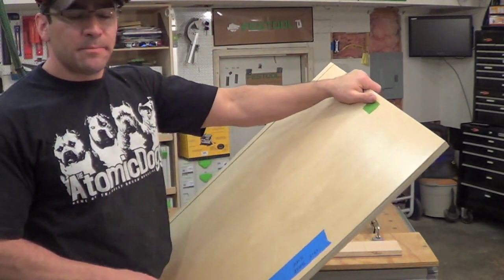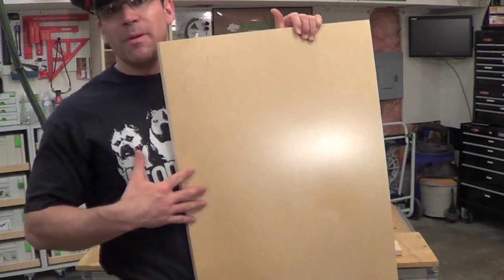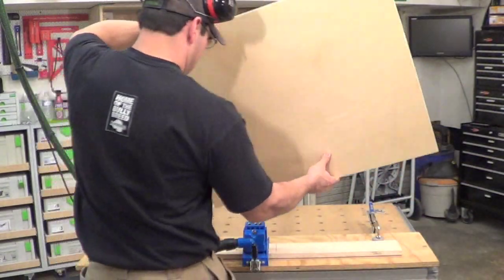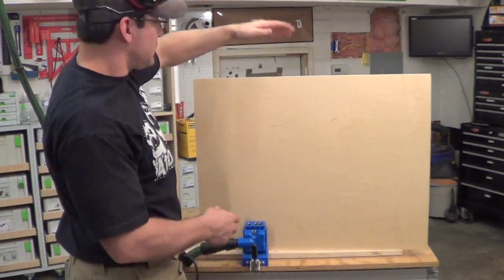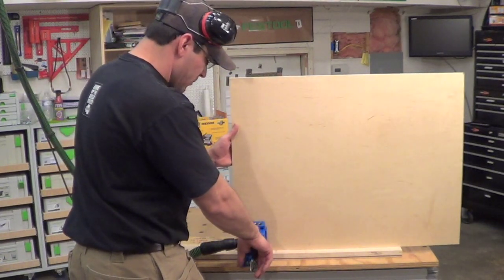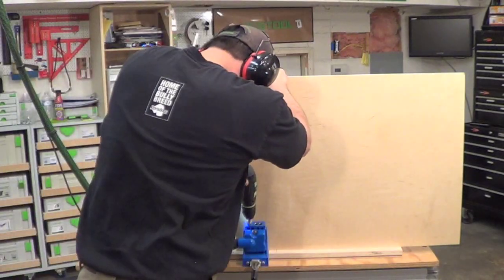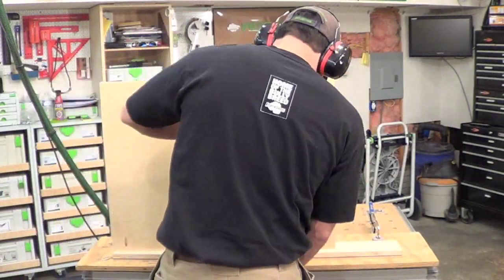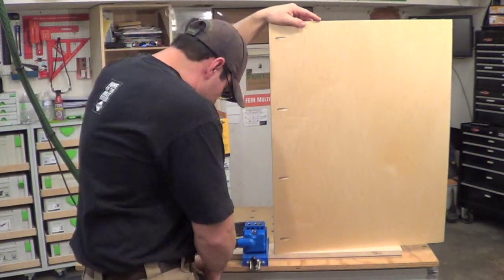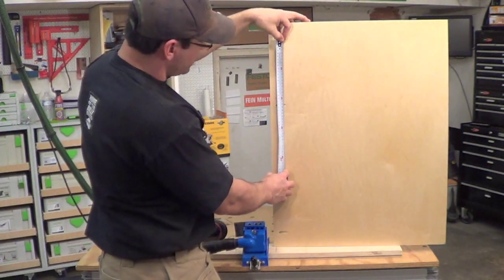Now I want to move on to the sides of the cabinets. The blue tape represents the front of my cabinet, so I want to make sure that I put a couple of pocket holes here for screws to hold the face frame in place. The inside of the cabinet faces away from me, and the dado is up on top because I want the front of the cabinet down against my jig. They're pretty evenly spaced — the tape measure tells me they're about 120 millimeters apart.